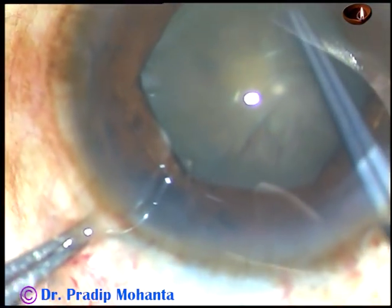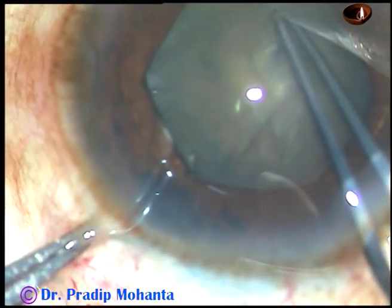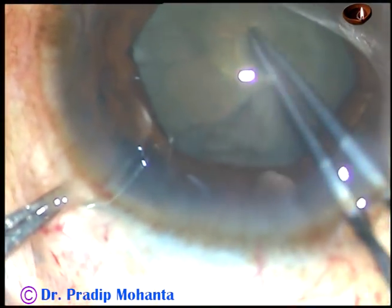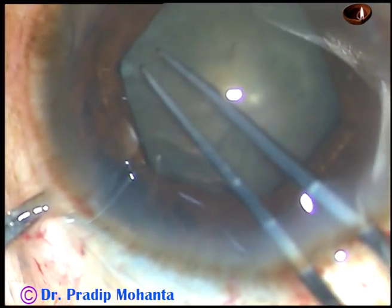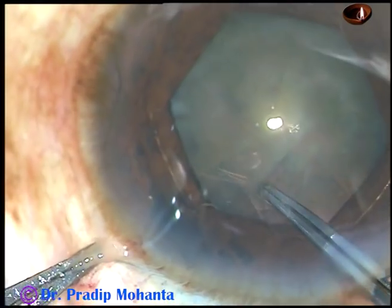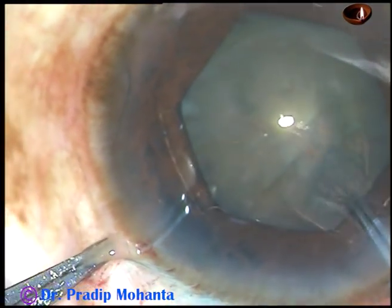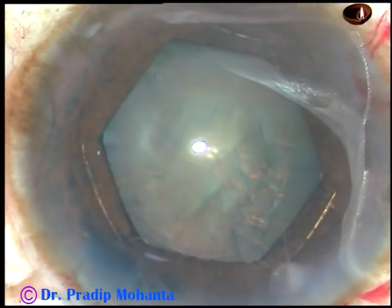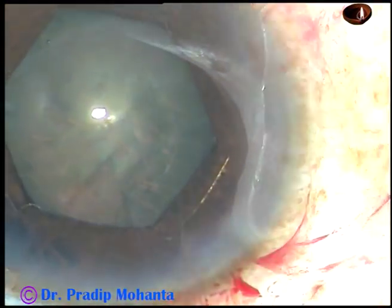The capsule was stained with trypan blue dye. This viscoelastic substance is injected into the anterior chamber, and now a capsulorhexis of about 5mm size is being completed. The rhexis has been completed, and the case went quite well.